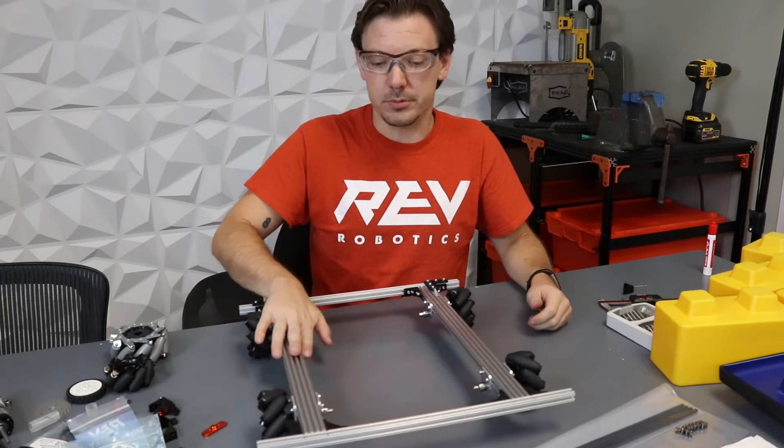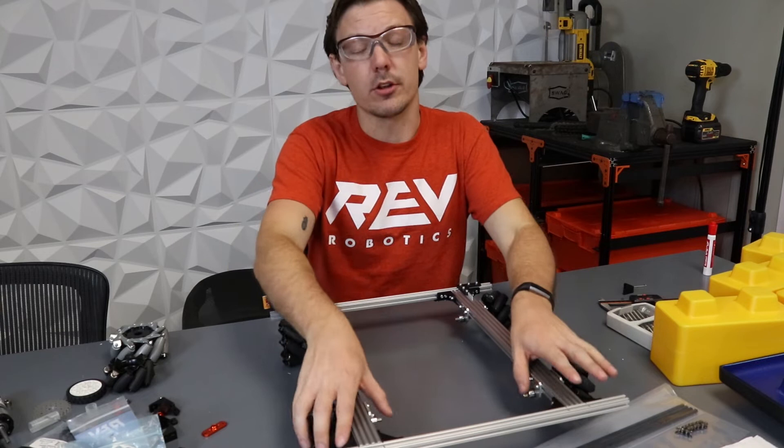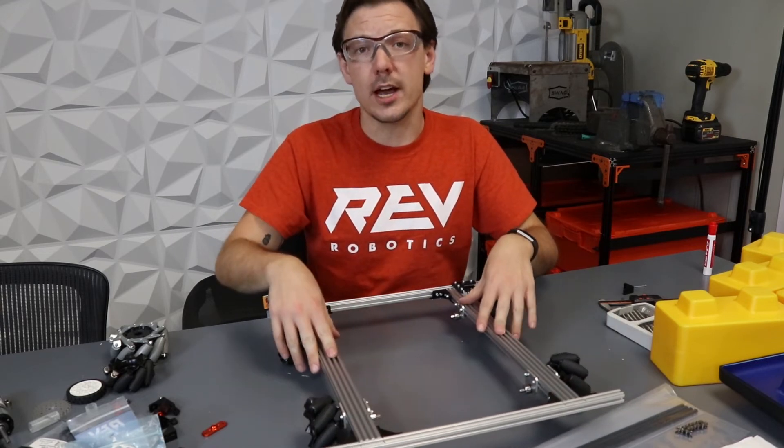The Mecanum wheels will allow us to skirt around and move through. We put in some shafts here that are a little bit on the shorter side so that we're able to get a rolling chassis together.